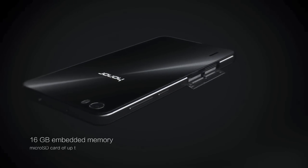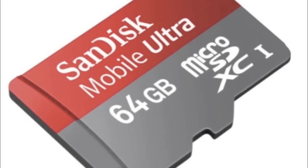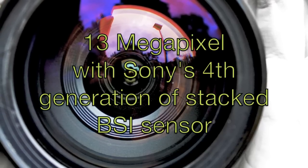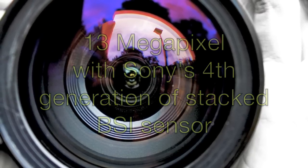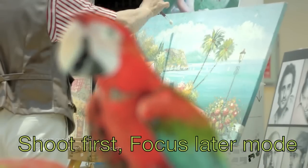It has an internal memory of 16 GB and external memory that can support up to 64 GB via microSD card. It features a 13 megapixel camera with Sony's 4th generation BSI sensor plus Smart Image 2.0 in its processing engine, with a suite of focus and letter modes.